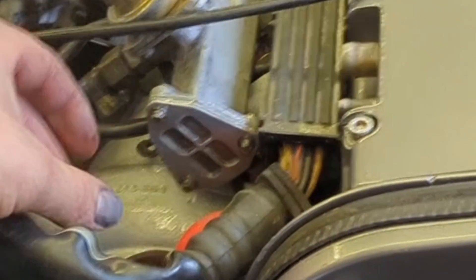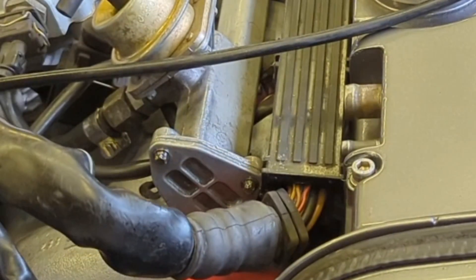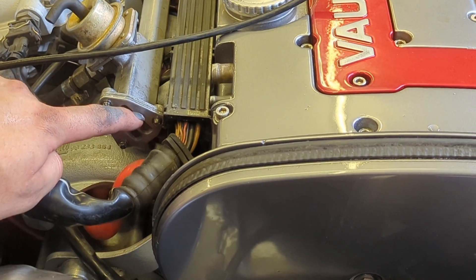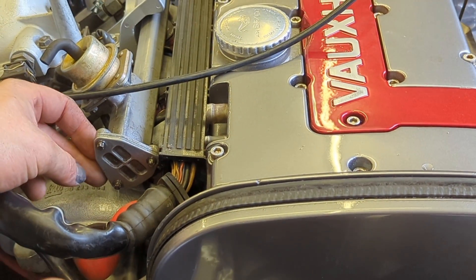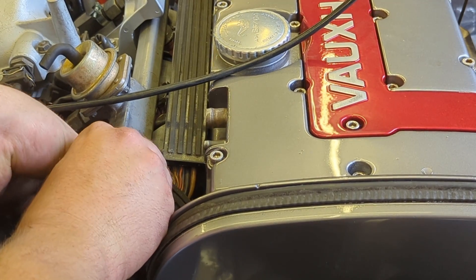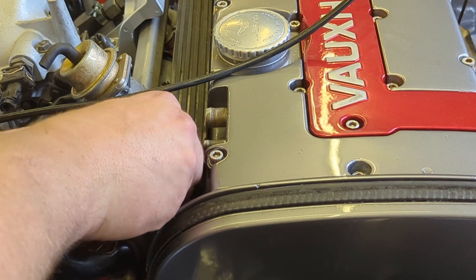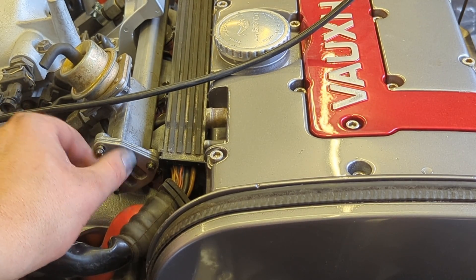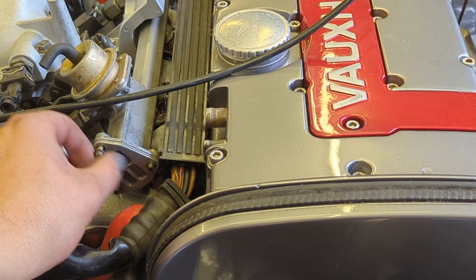Yes we do have a leak. I can see it leaking out the end of the fuel rail — there must be some kind of gasket or O-ring on the end of that. It doesn't feel tight — it's only finger tight. So someone's had this apart before. This is a problem when you buy engines in bits. I'll just take it off and inspect it.